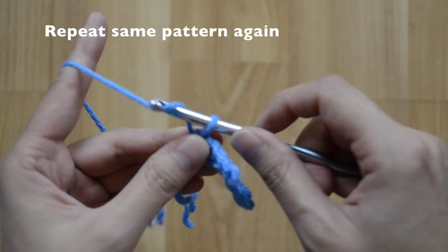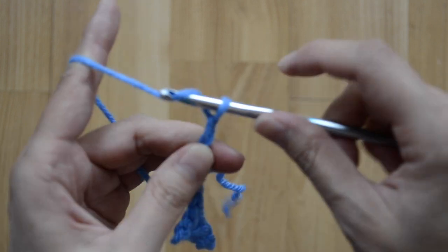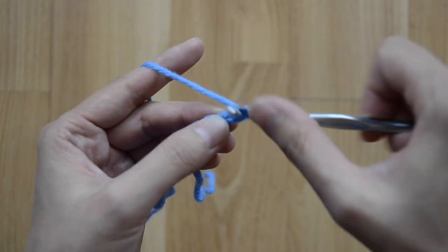We're going to chain six — one, two, three, four, five, six — and then slip stitch back two across: that's one and two.